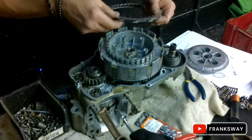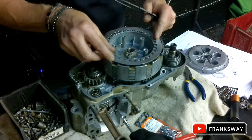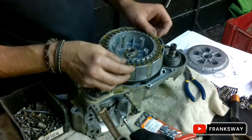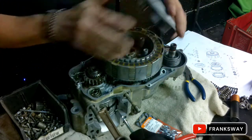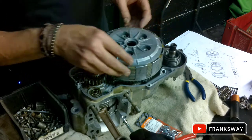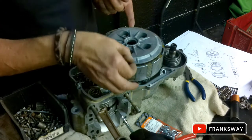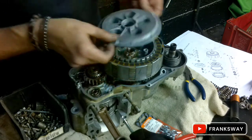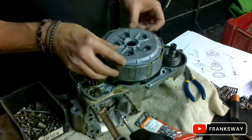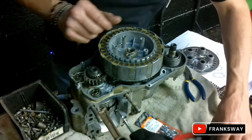On the IT200, IT490, and IT250 Yamahas, you'll see that this goes in one way only. But on the Kawasaki, I don't think it is - on the Yamahas it slots in one way. Okay, but this one is all right. Next layer.